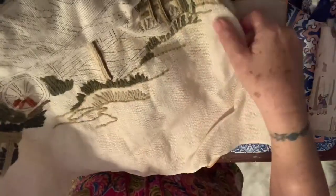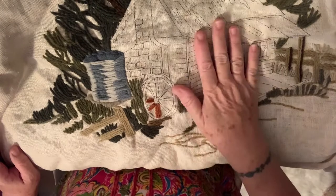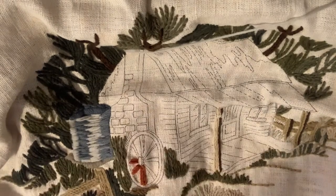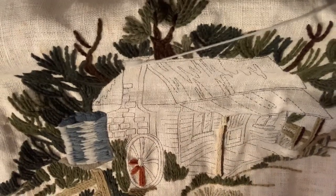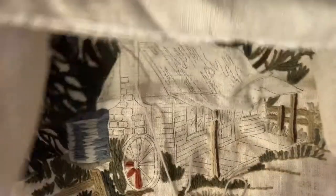Look at this - it's cross stitch or long stitch, whatever you call it. Someone has started it - they've done all of it with just the wheel and the cabin to go. Should I finish it? Because I do like cottages. When I saw it I thought I'd just cut it up for the material, but now that I can see how much they've done and that it's in good condition, I might finish it. It looks like wool, not embroidery floss - a bit thicker.